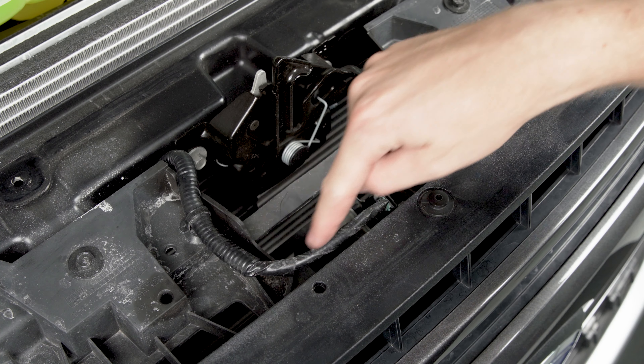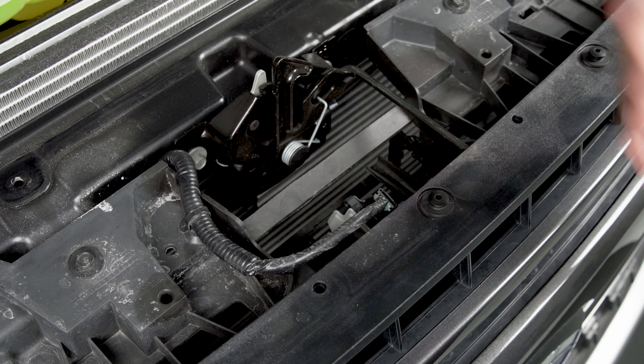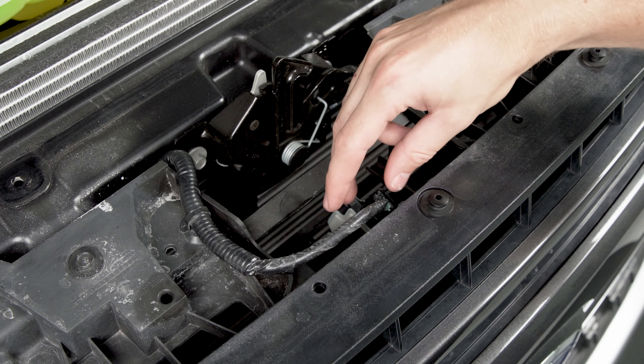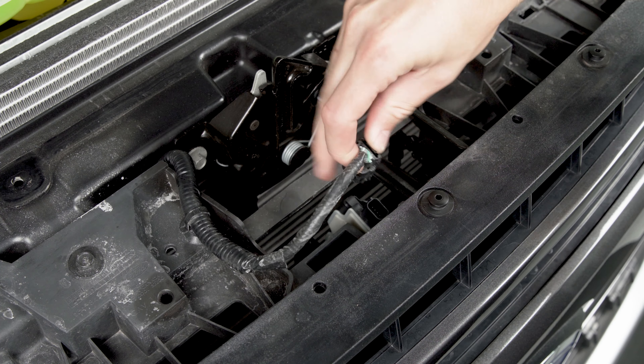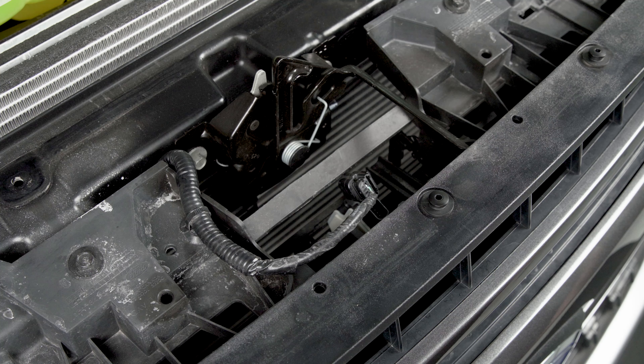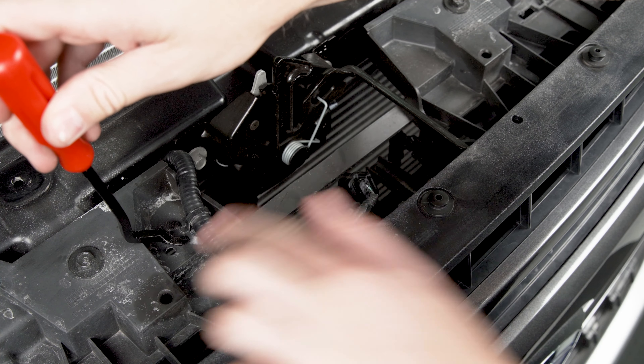Beside your hood latch here you'll see a wiring harness coming around that goes to a plug, and this is what's actually powering your grill shutters that sit behind the front section of the grill. So we're just going to grab onto this connector, push where my thumb is, kind of wiggle it back and that'll come free. Then we're also going to use our pry tool to pop up on this clip that's holding the harness to the grill.